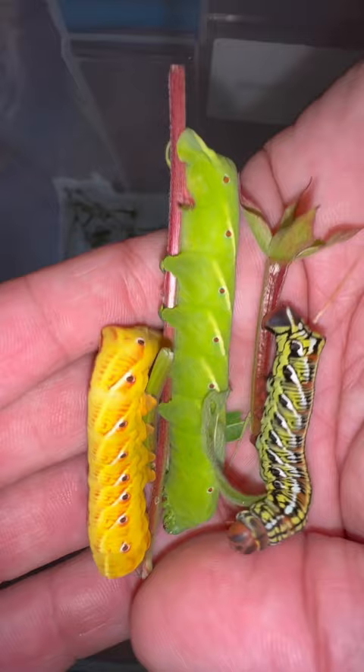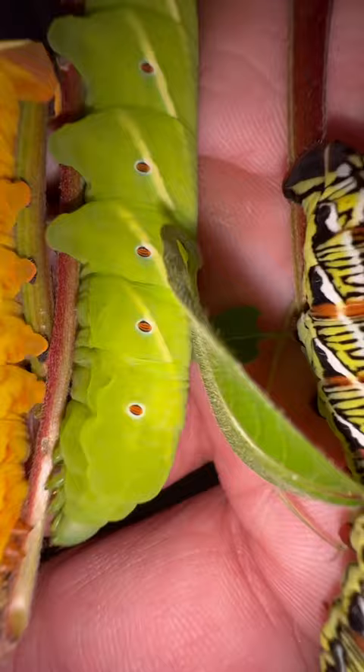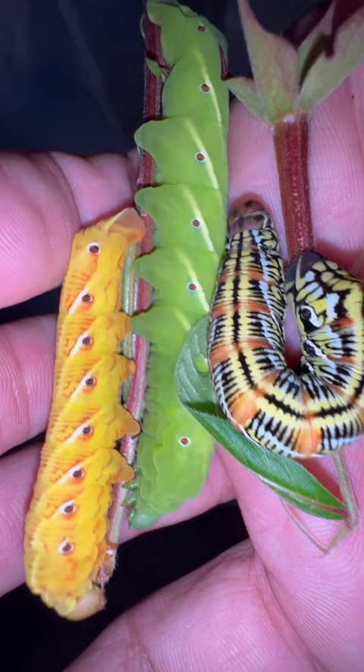This video is to show you guys three color forms of the banded sphinx moth, Eumorpha fasciatus, down here in South Florida. We've got our normal green form, sometimes we get this yellow form, and then there's the margarita sunset — I don't know how to describe it, but he's really really cool.